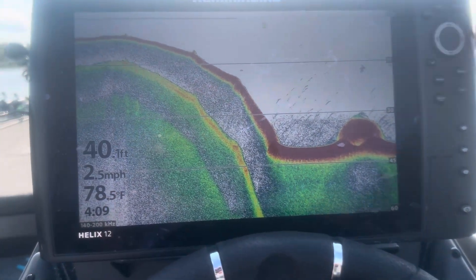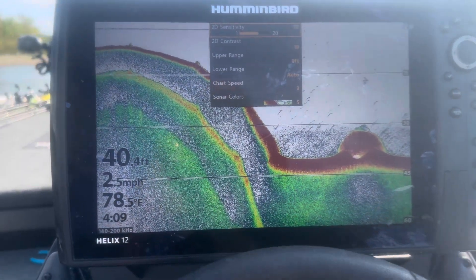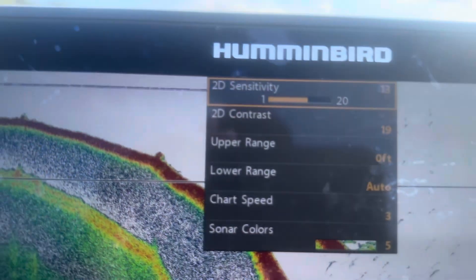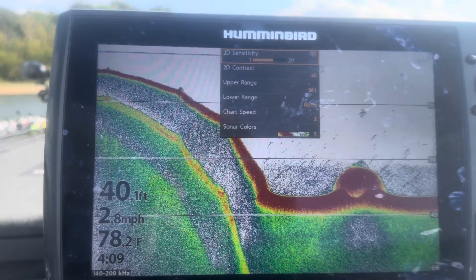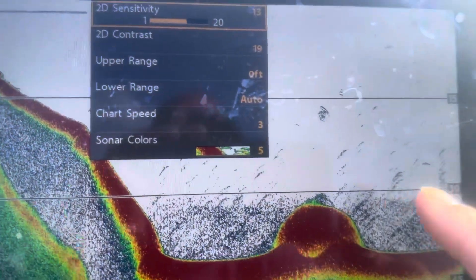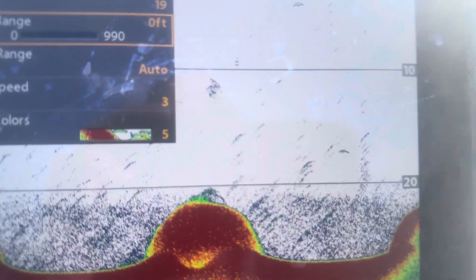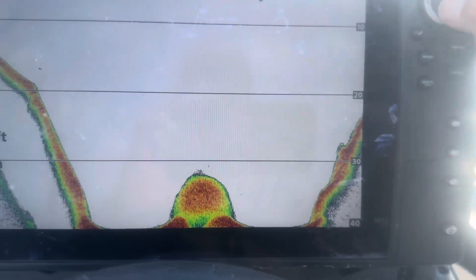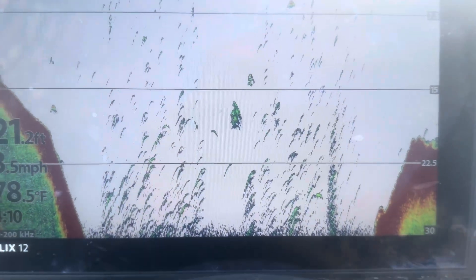First, go into your menu and pull up your adjustments on your 2D sonar. The first one you'll see is sensitivity — I have it at about 18. Sensitivity is probably the most critical element. You can see fish right here on the graph. Notice what happens when I take the sensitivity down — those fish disappear from the screen when sensitivity is at about eight. Now watch when I turn it back up — they start to reappear at about 18.